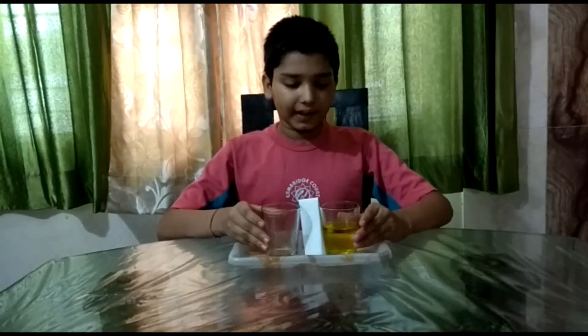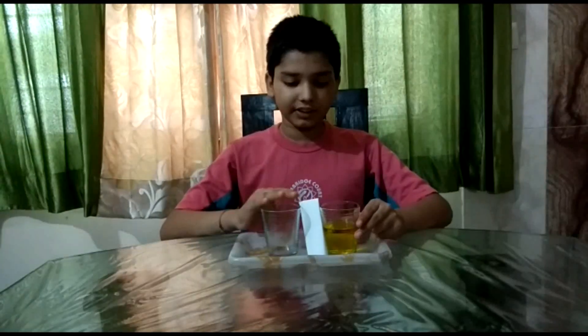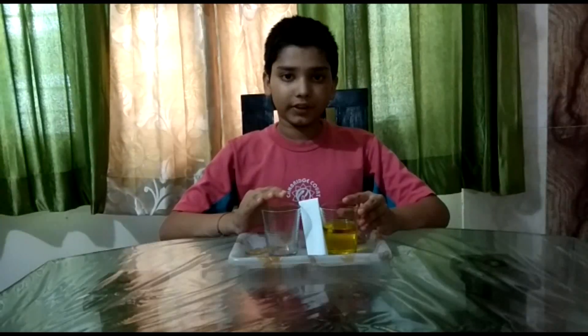So, for this experiment, I have two glasses and one tissue paper. One is filled with water in which I have mixed food color.